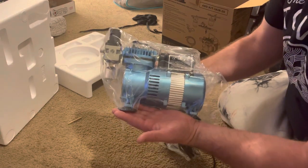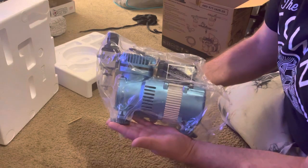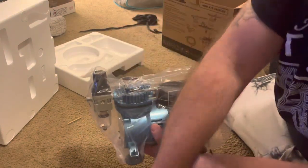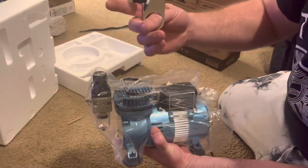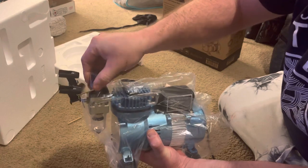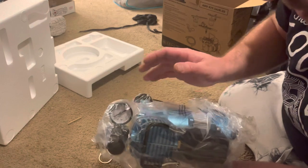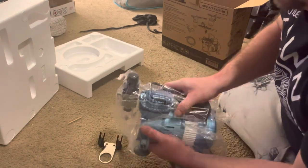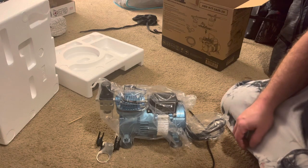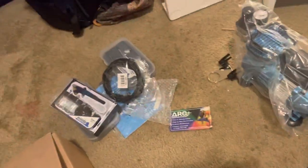Pretty nice, feels quality, got some weight to it, pretty compact with a nice little handle. I believe the gun holder goes over here. Got the regulator. If you got any questions, let me know.